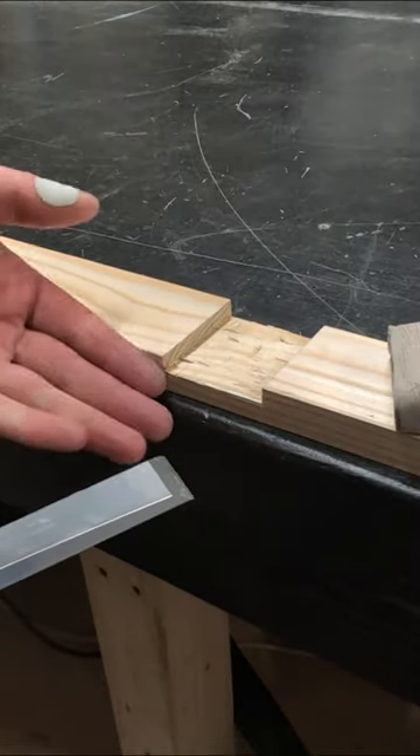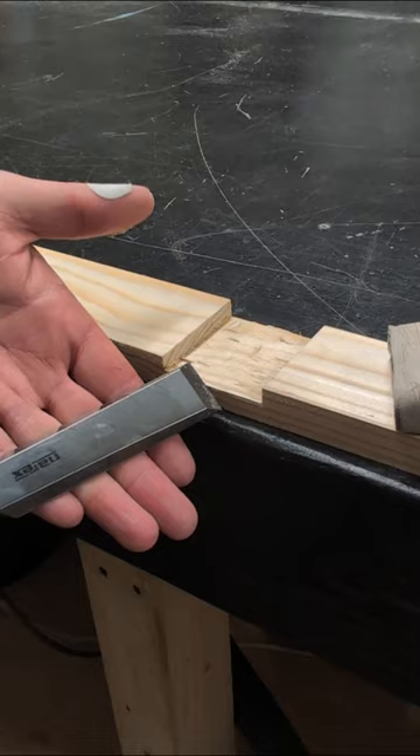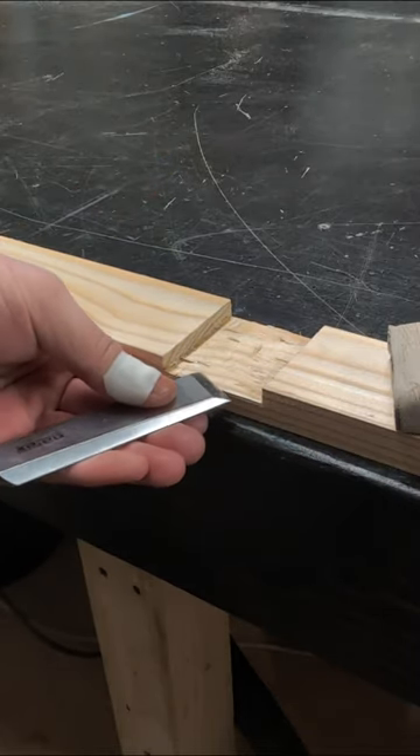When chiseling the cheek of a half lap joint such as this, the way you want to hold your chisel is by placing it across your four fingers so it's on a platform, and then you pinch it with your thumb on top like so.